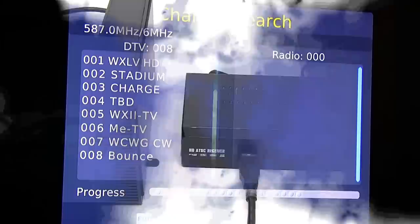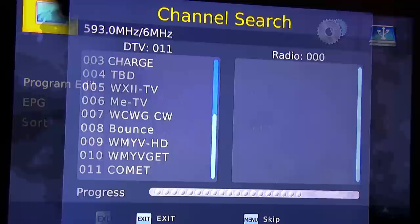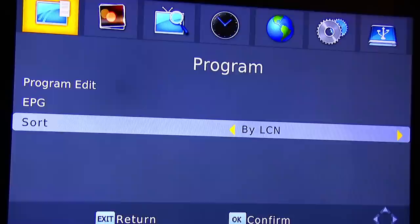Next, I'm going to go through the setup. You just connect it and do the auto channel scan — it'll take probably 10 to 15 minutes to go through all the channels. Then I'm going to go through the settings.